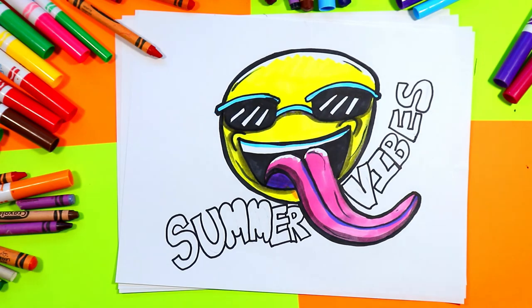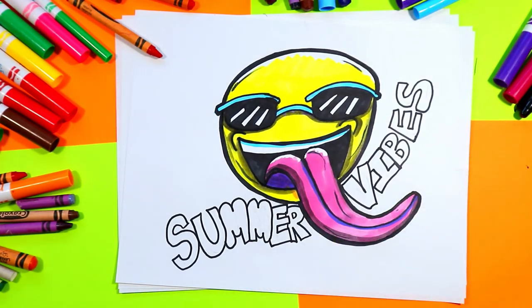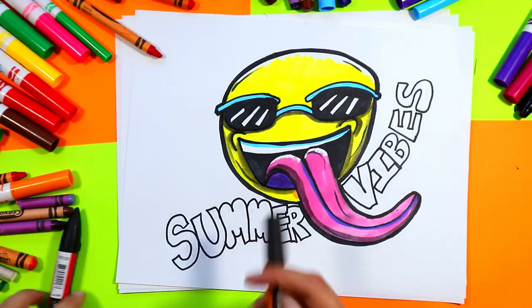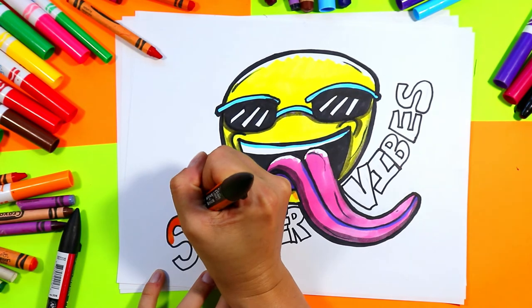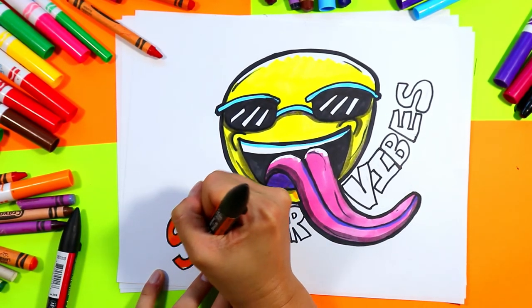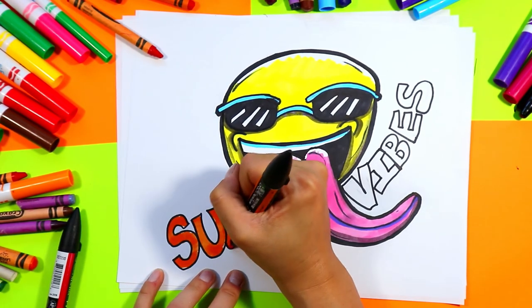Alright, once you're done shading your emoji, grab some fun summer colors and we are going to color in SUMMER VIBES. I'm going to do SUMMER in orange and VIBES in green — go ahead and pick your choice of summer colors to color in the words.